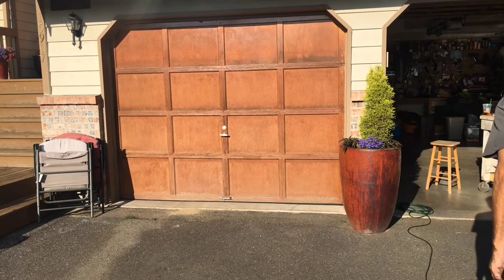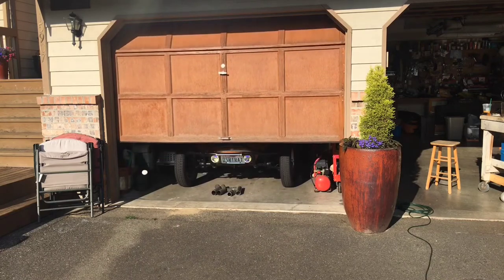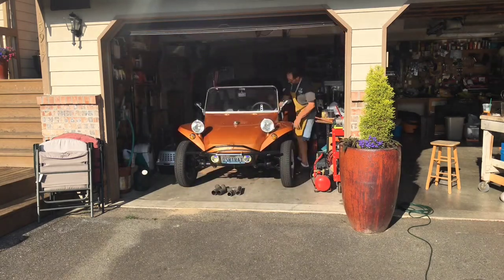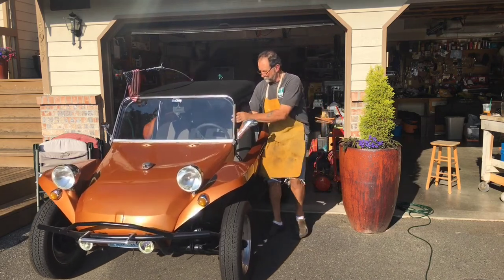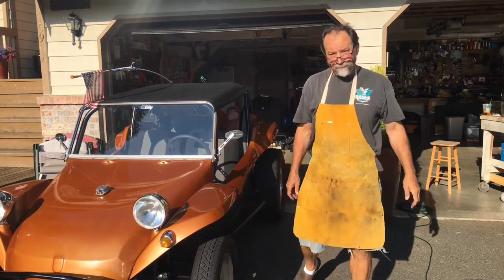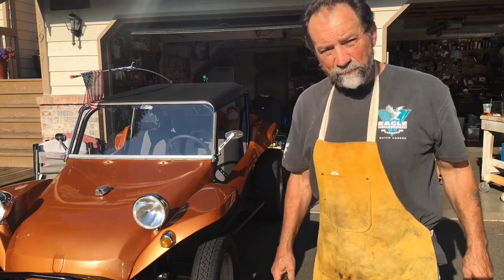All right guys, stay tuned - we're going to get the dune buggy ready for the summer here. I'm going to load it up and take it to eastern Washington when we put the shifter together on the truck. Stay tuned for the next video, please comment and subscribe. Thanks guys!